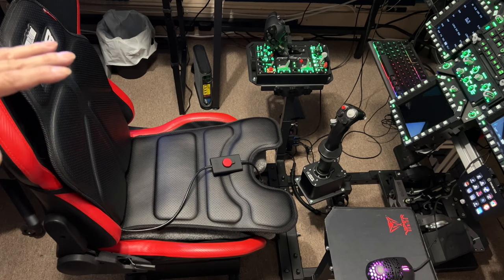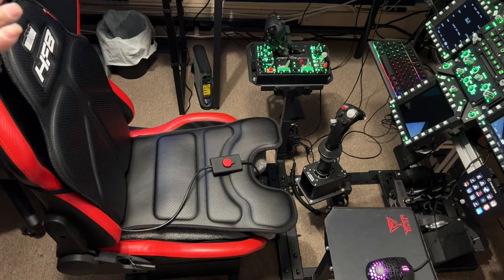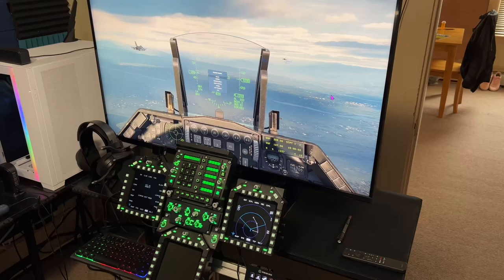I have DCS running right now. I might make this a two-part video. I'm going to do a short segment afterwards regarding the WinWing Top Gun display panels.